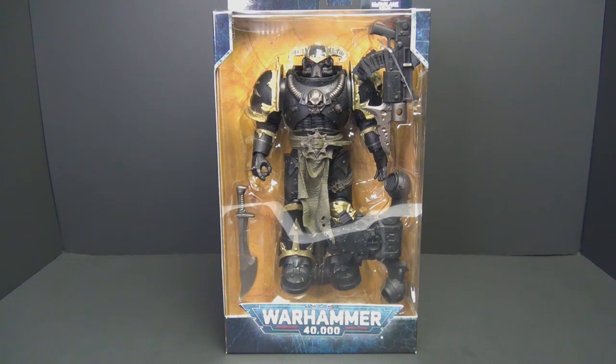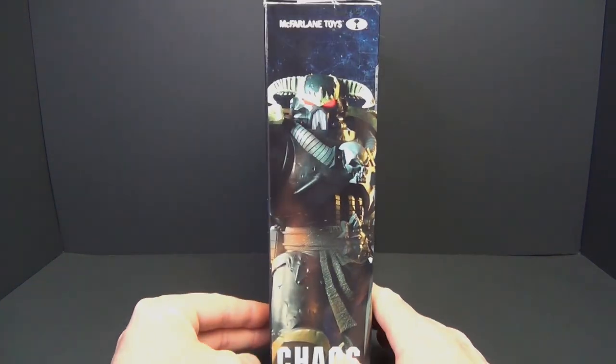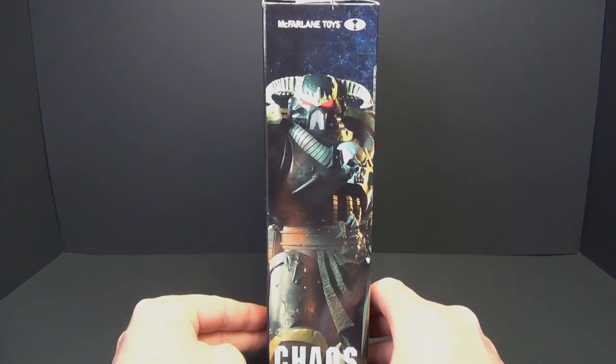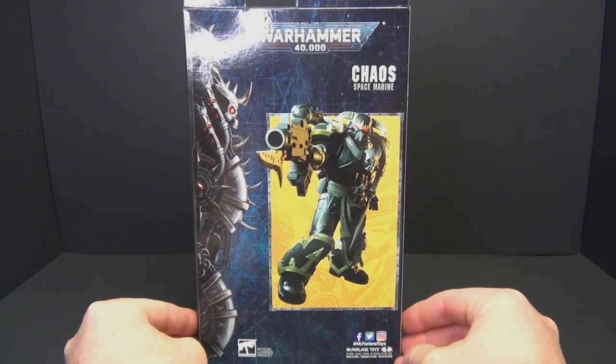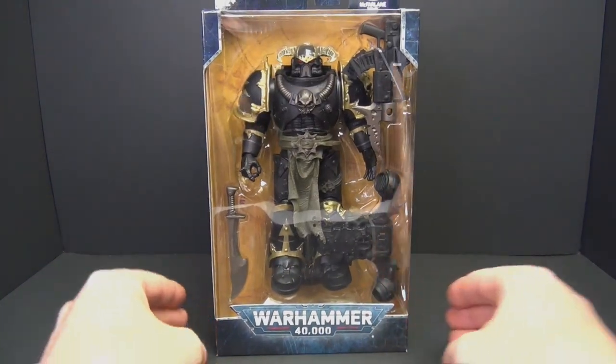Alright guys, I got another Warhammer 40K figure from McFarlane Toys to open up today. This is the Chaos Space Marine. I bought three figures right off the bat, and this is the one I've been waiting to open — just look at him, he looks so cool in the package and is the one I've been most excited about. The packaging is basic, just like we've seen before, with pictures on the side and back.